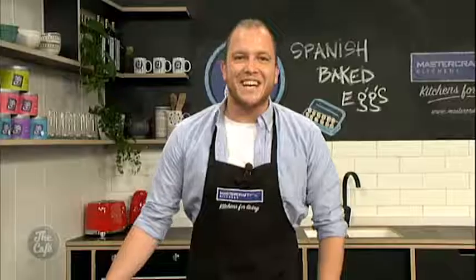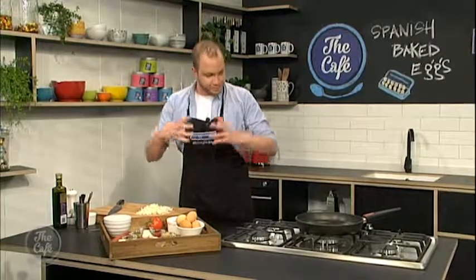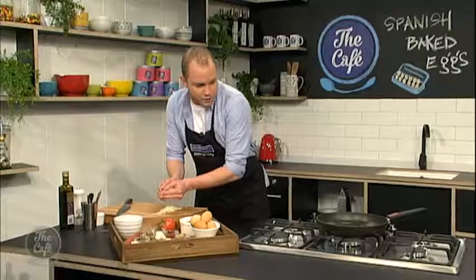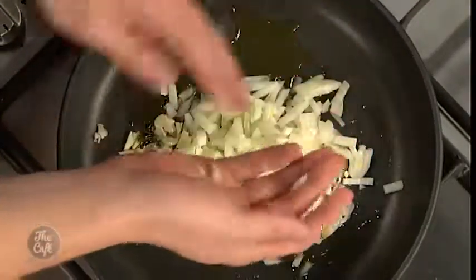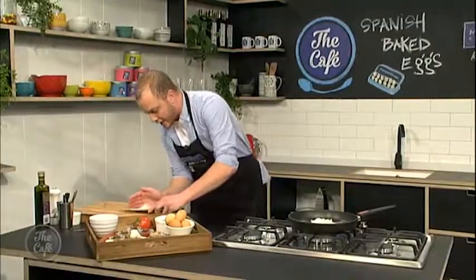What are you doing today? Well today I'm doing Spanish baked eggs, which is basically a Spanish tomato broth with a few herbs and spices. We'll be whacking some eggs in there and baking it. It's my favourite brunch at the moment — my go-to on a Saturday morning — so I'm doing it today so you can get prepared for tomorrow.